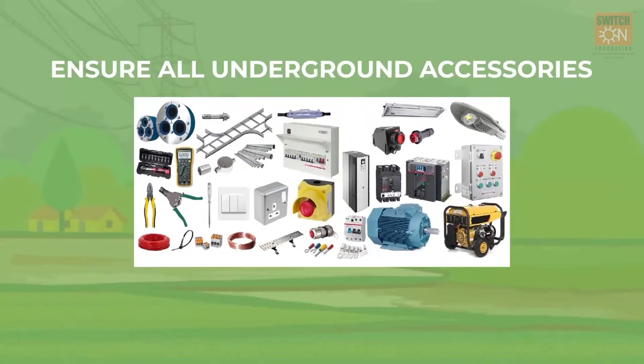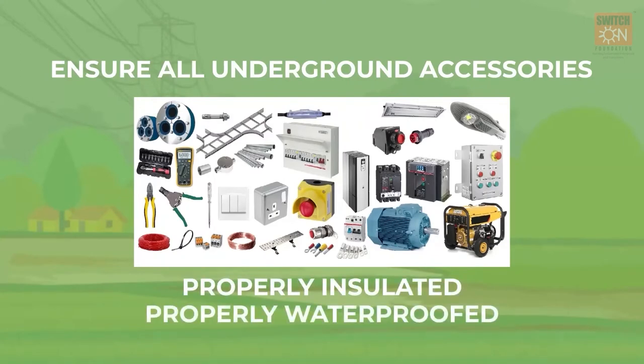Seventh, make sure all underground accessories are properly insulated and waterproofed wherever required, to minimize hazard from shocks and damage to the equipment. Use of thick, flexible conduits ensures protection from rodents destroying pipes and wires.